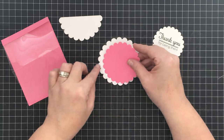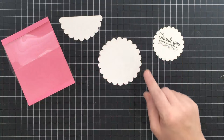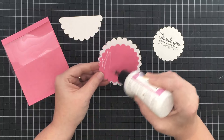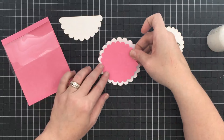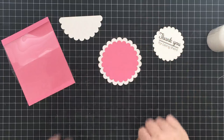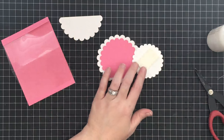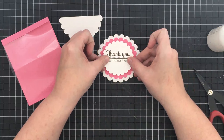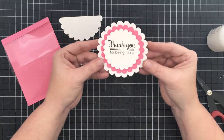Now to the fun part - the assembly of the pieces. We're going to glue this pink piece straight down onto the white piece that is the backer, using some art glitter glue. No foam here, just gluing it straight down. I'm going to line those scallops up and try to get the same distance away all the way around. Then I want to pop the center portion up on some foam tape to give it a little more dimension. I've applied foam tape to the back and centered it - I love how that looks, nice and bright and bold.